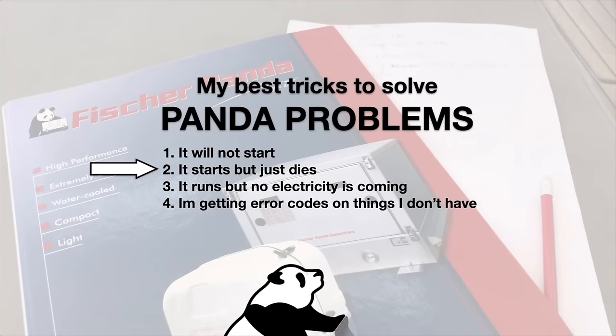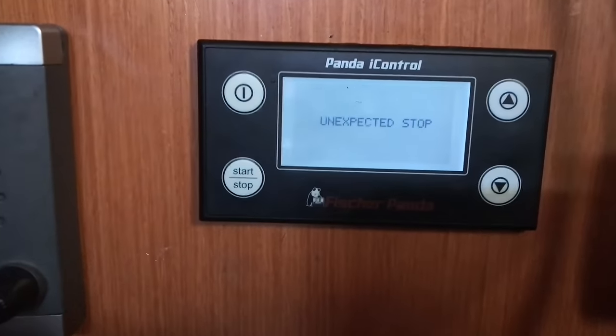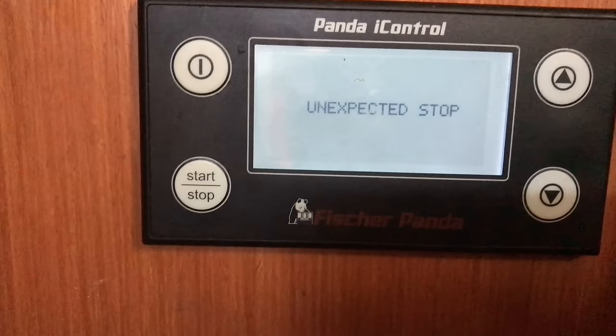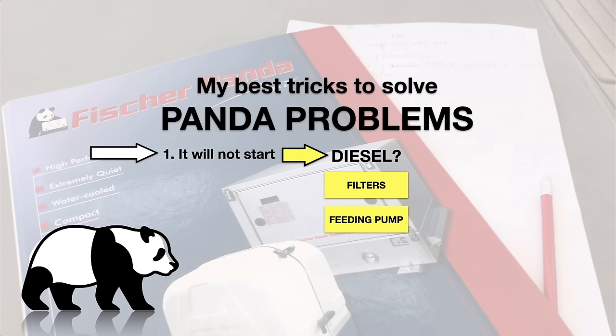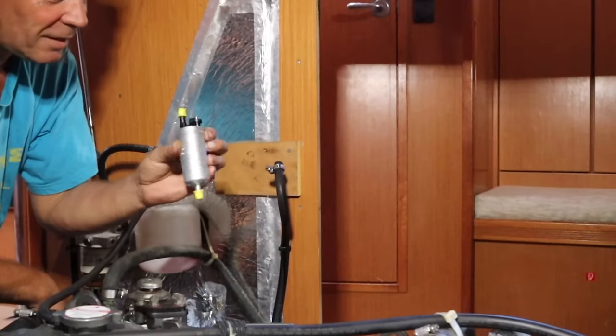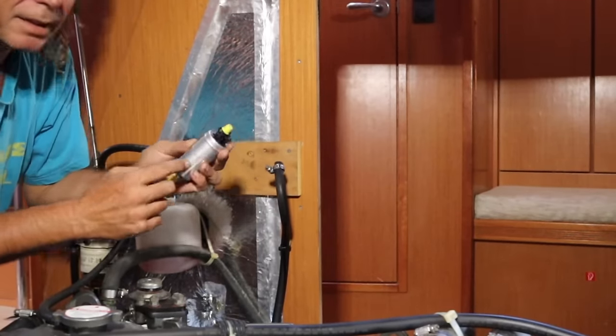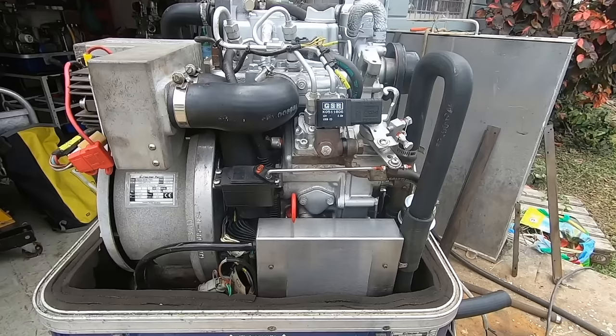The next problem that's quite normal is after it starts, it just dies. Unexpected Stop is an error code any owner is familiar with and is the most annoying and frequent message on a Fisher Panda. Most cases for the sudden death after start are just the same as for the starting problem — the extremely poor quality filter and feeding pump. I would say 8 out of 10 times an Unexpected Stop is the feeding pump to blame. In some rare occasions it's the servo responding to some imaginary problem — anything from a faulty sensor to things you don't even have on your model.